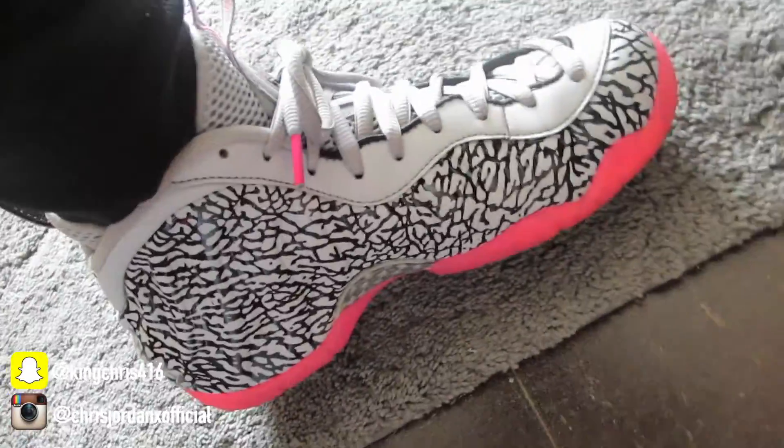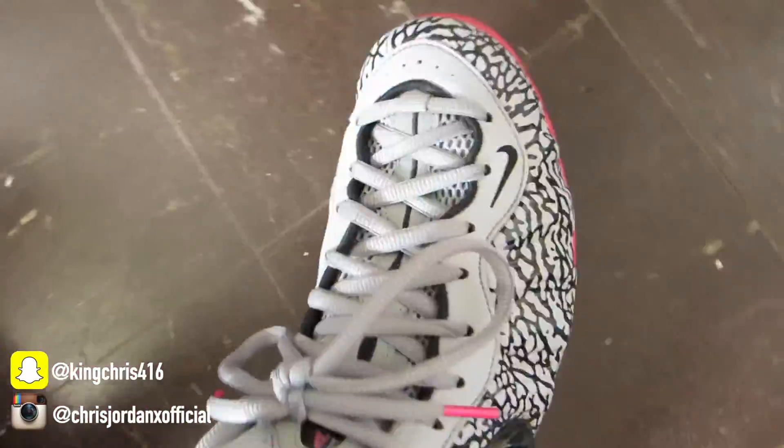These shoes are so freaking clean, man. I don't care if you don't like them, I don't care if they look like clown shoes — I love these Foam Posites. I love them, man. They're great.